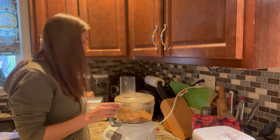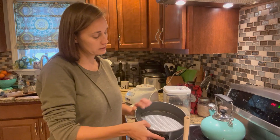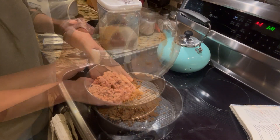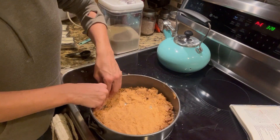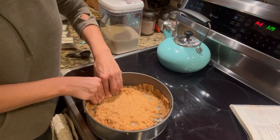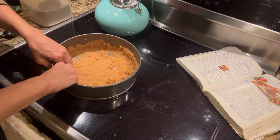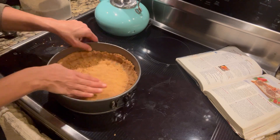Then we'll run it again for just a few seconds. Now that our crust ingredients are all combined, we are going to press them in the bottom and about an inch or two up the sides of this 9-inch springform pan. A springform pan is pretty essential when making cheesecake because you need to be able to remove the sides of the pan. I'm going to spread this out with my fingers, working up the sides first before evening out the bottom. As with most things I do, I call them rustic — it can hide a multitude of messiness.